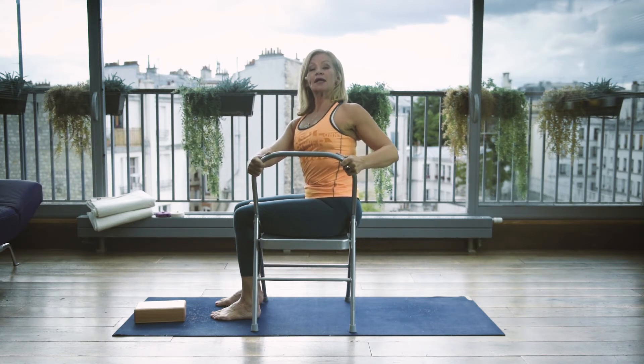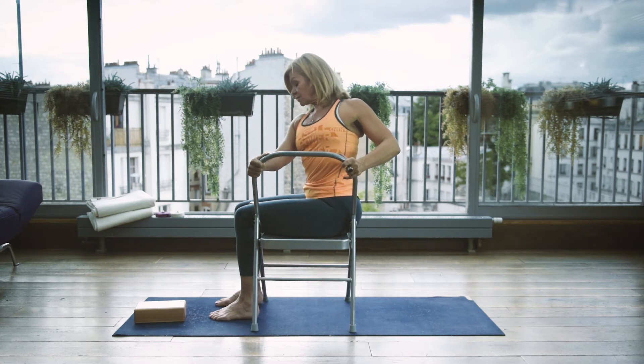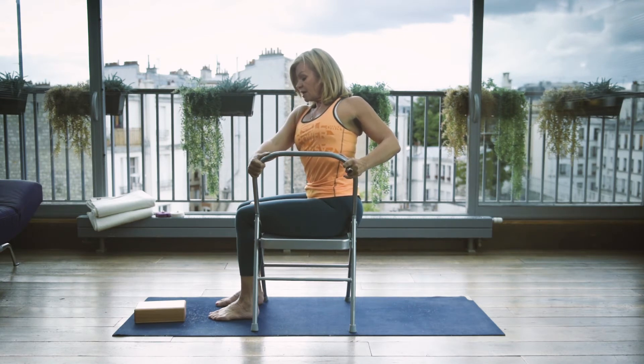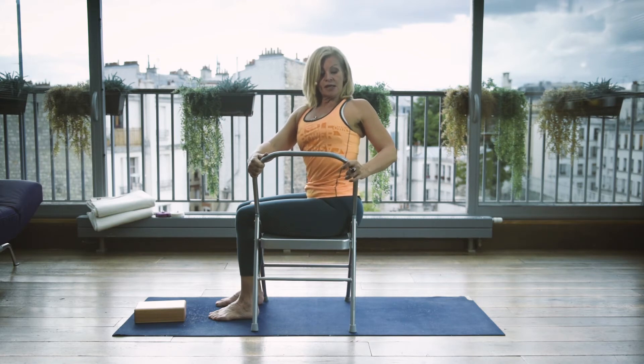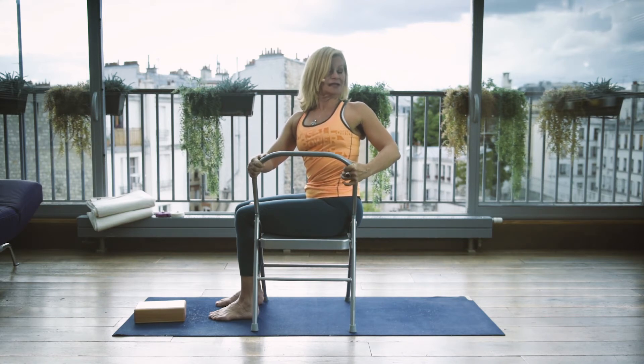On the inhale, elongate the spine and both sides of the waist. On the exhale, start turning. Look down and see what your knees are doing — if they're shifting, grip the brick a little bit harder. Inhale, extend. Exhale, turn. Inhale, ascend. Exhale, turn. When everything's fine, you can turn your head a little bit more to the left for a bit more twist in the cervical region. And come back.